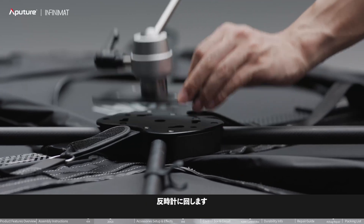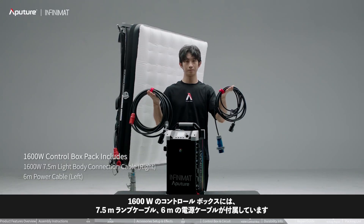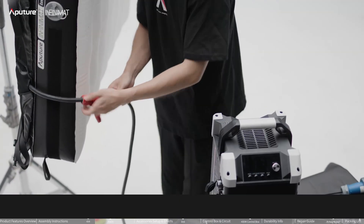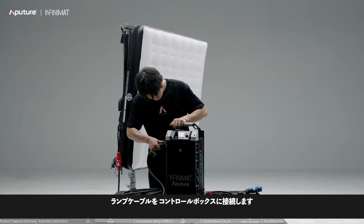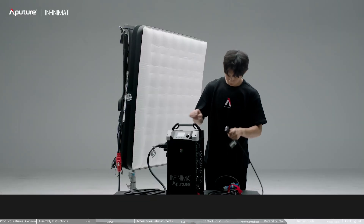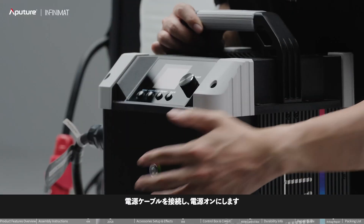The 1600-watt control box is equipped with a 1600-watt 7.5-meter lamp body connection cable and a 6-meter power cable. Connect the power cable to the control box, then turn on the power.